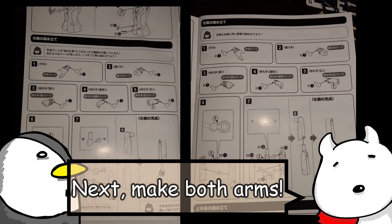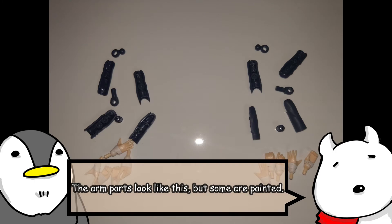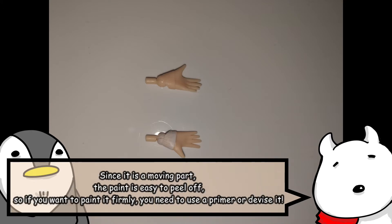Next, make both arms. Some of the arm parts are painted. The cuffs of the sweater are attached to the wrist parts, so I painted that part white. Since it is a moving part, the paint is easy to peel off, so if you want to paint it firmly, you need to use a primer or devise another method.